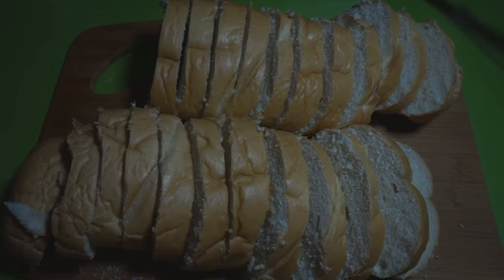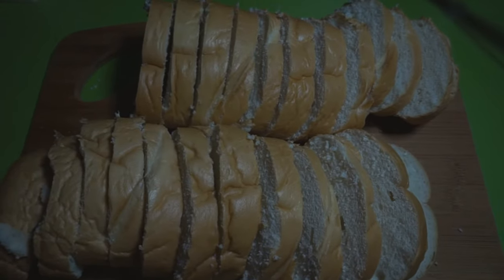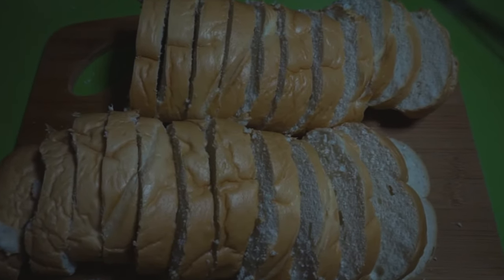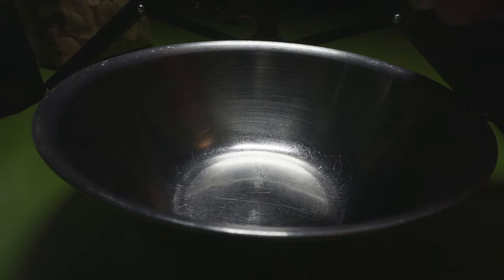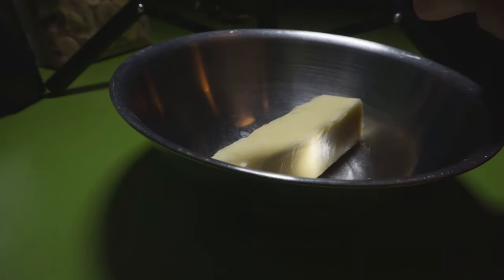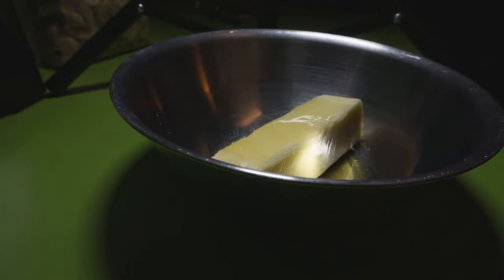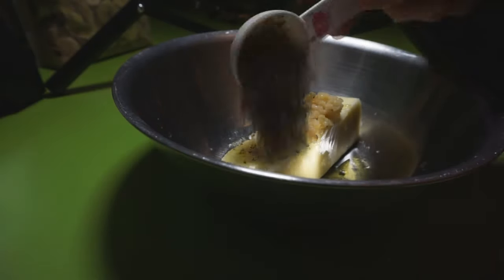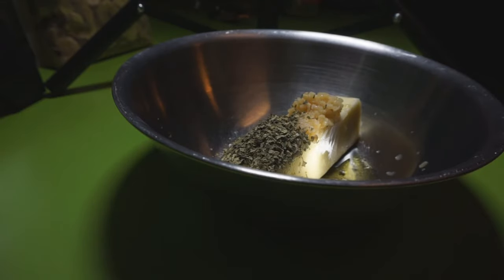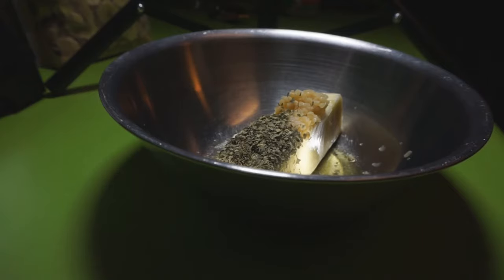I got the loaf sliced and there are 21 slices — I'm sure the box of Texas toast does not have 21 slices. I'm going to add one stick of butter, two tablespoons of olive oil, four cloves of garlic, a quarter teaspoon of salt, and a tablespoon of parsley. You just want to mix that together until it's mixed up real good, and then we'll spread that onto the bread.